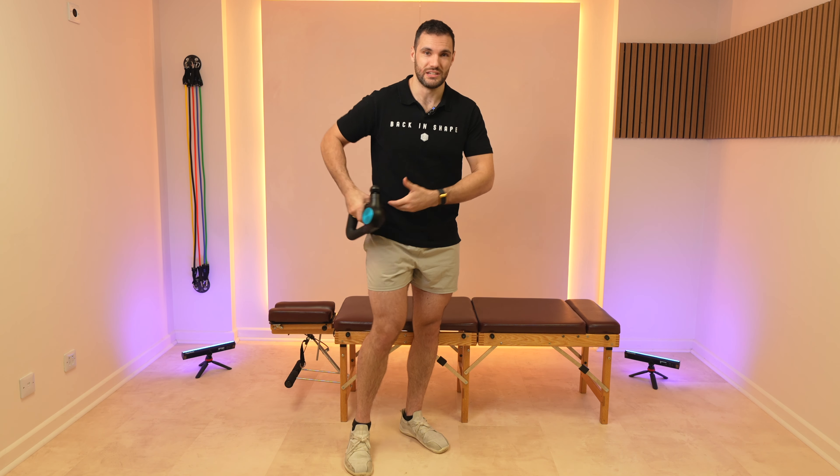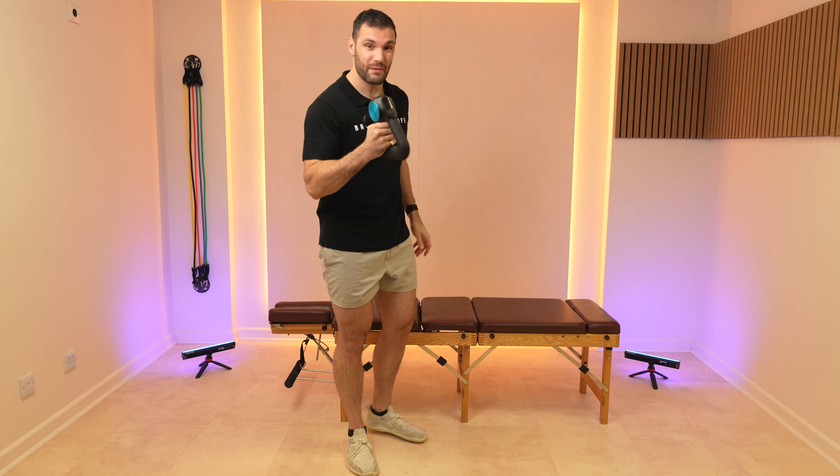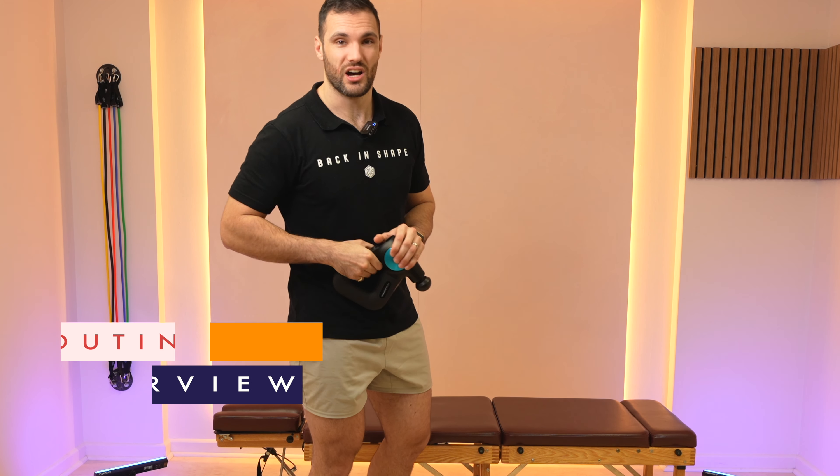We're using these massage guns to alleviate the stiffness in the legs, making our hips move better so our hips aren't pulling on our back, so our back doesn't get bothered on a daily basis. It's gonna be a great part of your rehabilitation work and you're just gonna be able to follow along. So grab hold of your massage gun and we will get started.